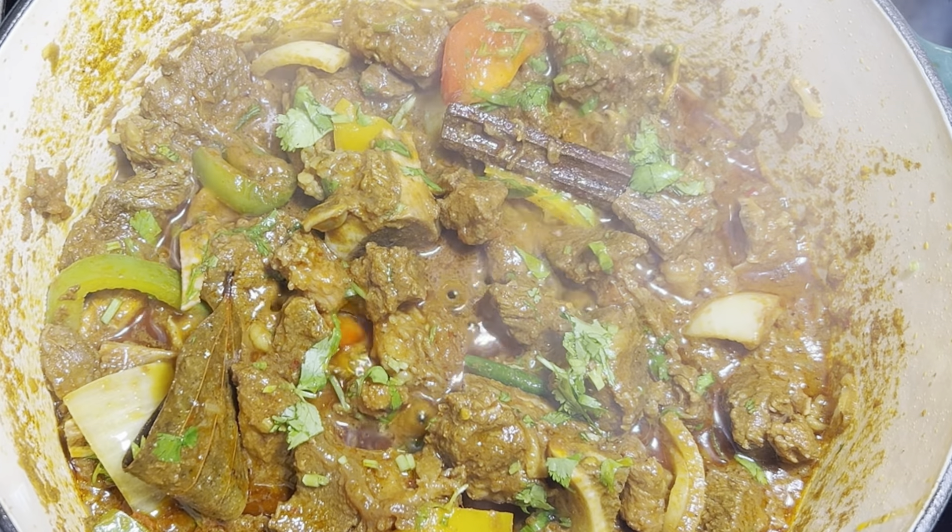I'm going to let this cook for a further 10 minutes. Add some green chilies to this, and coriander. That is the dish done.